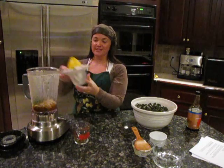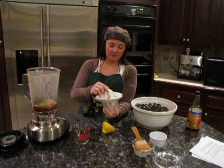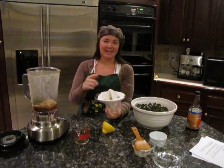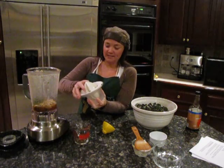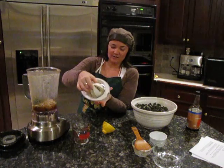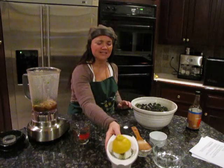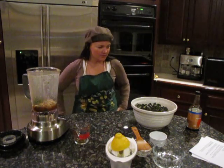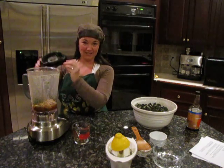Half a lemon — juice it. If you don't have one of these juicers, they're awesome. The other side is for lime or Meyer lemons, and it has a little measuring thing built in. Okay, we have everything in there — that's all we have to put in there — and blend.